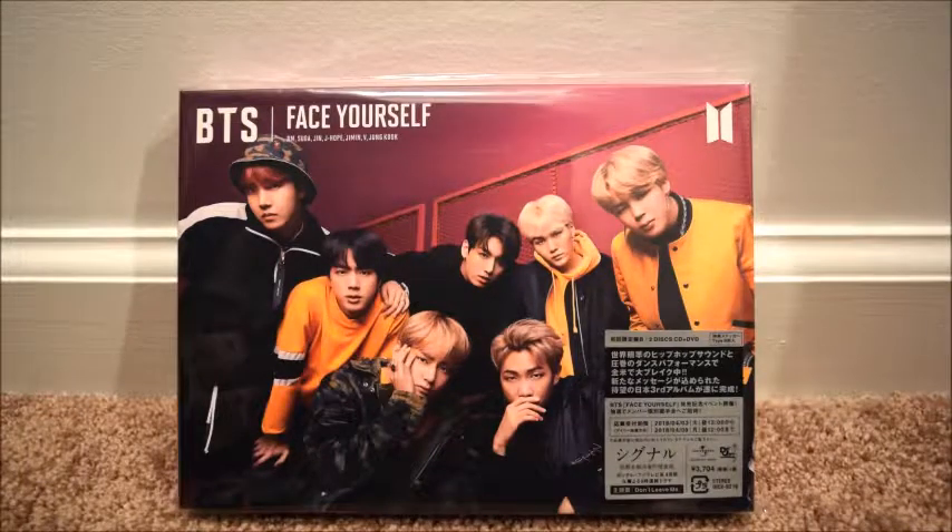Hello everyone, this is going to be an unboxing for the Face Yourself Japanese album. I believe this is version B — not totally sure, I ordered it so long ago and it just came in. I always go for the DVD versions so I can watch the DVD, because the other versions are usually photo books or something. I got this from CD Japan, where I get most of my Japanese stuff.